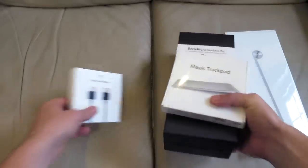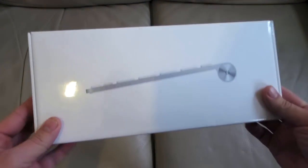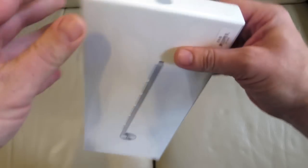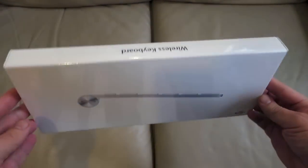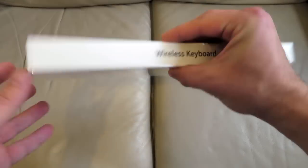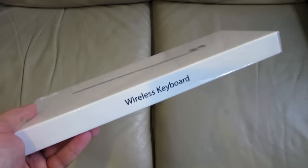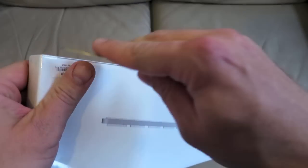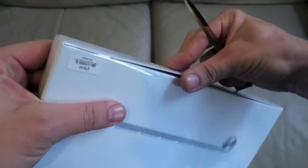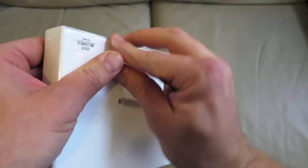As you can see, the keyboard comes in the normal sleek Apple packaging. It cost me £59 from the Apple Store. It's the same aluminium Bluetooth keyboard that's included with every new iMac. There are no cables, which is great, and it uses two AA batteries which are supplied with it, but you can also get Apple rechargeable batteries and charger.